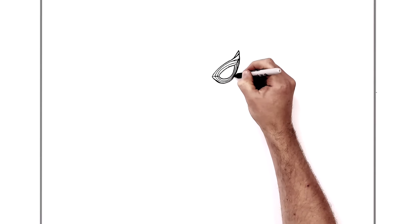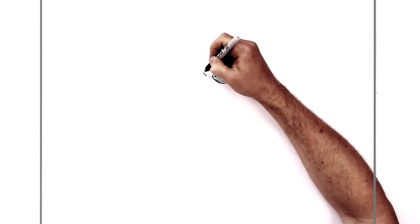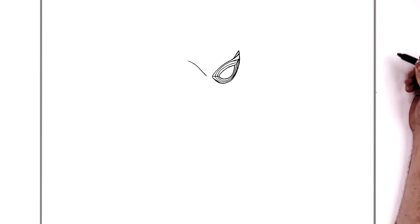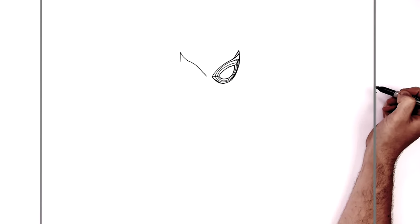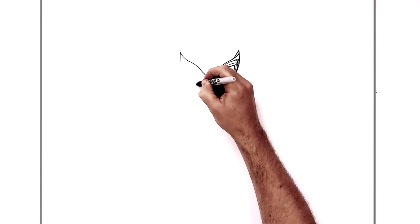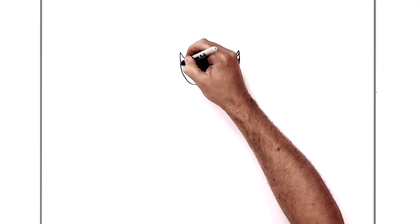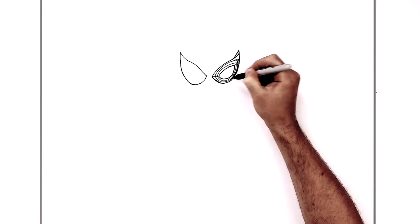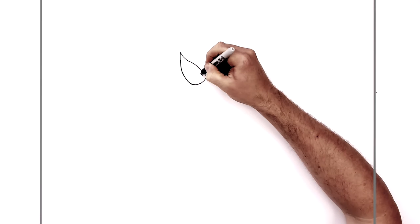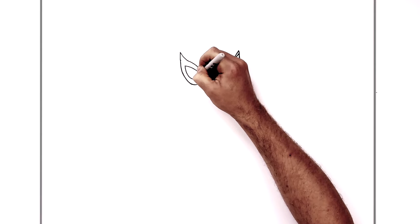We'll go over and do the other eye, so curve a line again — this kind of ticks up at the back. Then we'll bring it down and try to keep them even as best we can, curving around the bottom like the other side, then going up to here. Just try to clean this up. Then we'll do the small visor part on the inside — do that shape again, it comes up like so, then comes down into here.